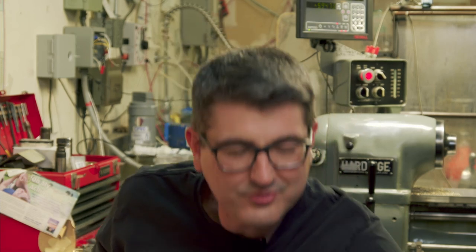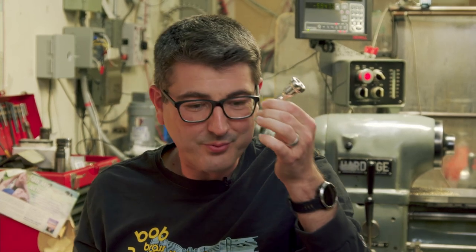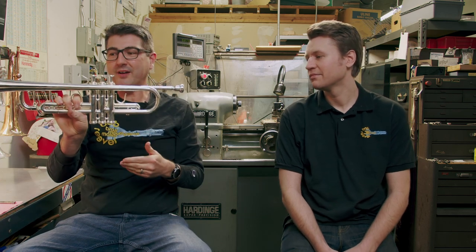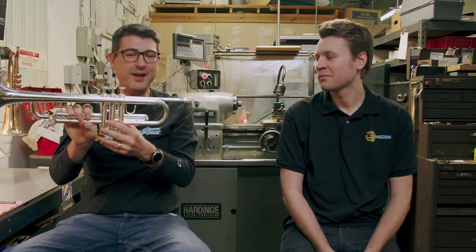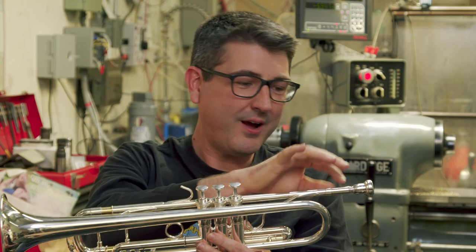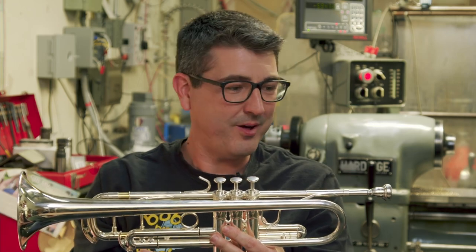Players want a better upper register. They want a better response. They want better projection and endurance. These are so common. And the thing is, players always try to solve it with this little thing — with three and a half inches of brass — and what they fail to consider is the four feet of brass in front of them. What we know here at the shop is the four feet of brass is always going to win. It's always going to beat out what you can do with the mouthpiece.